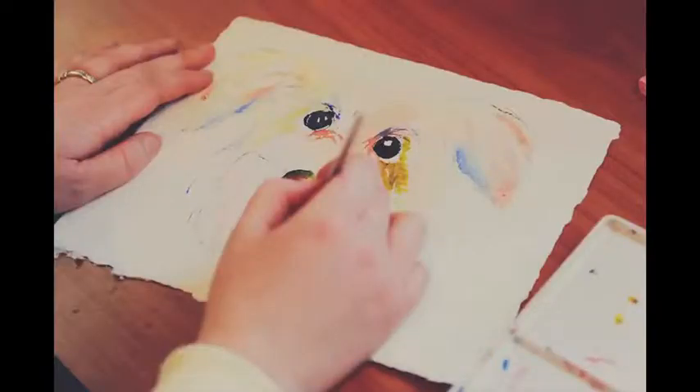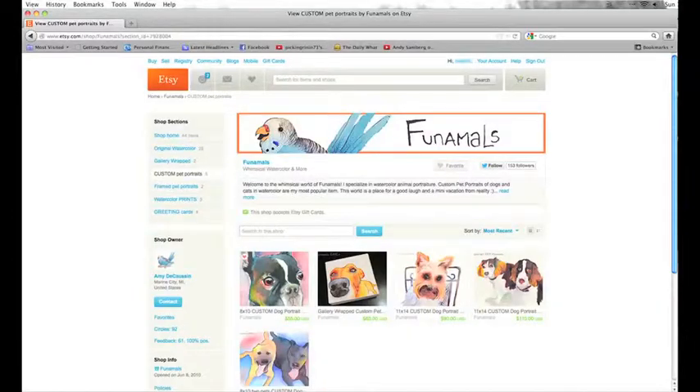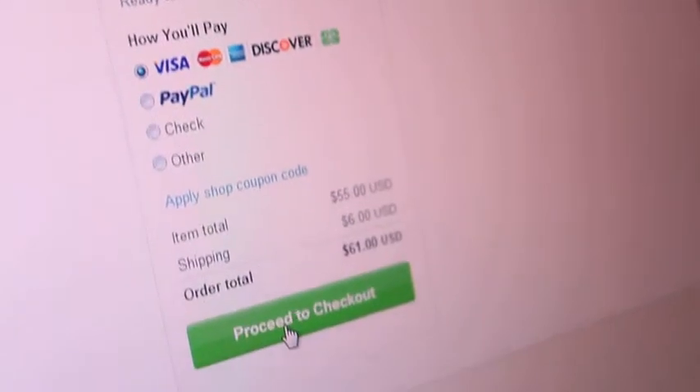You can get an 8x10 or an 11x14 custom pet portrait. In my case, I'm going to choose the 8x10 for my portrait of Buddy. Click the option that you want, then choose Add to Cart. Choose your payment options and click Proceed to Checkout.